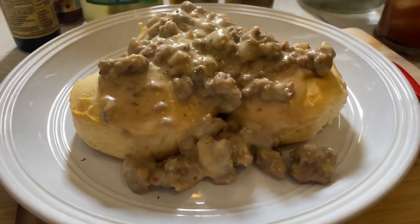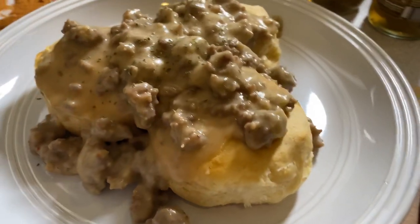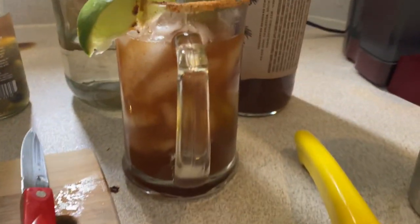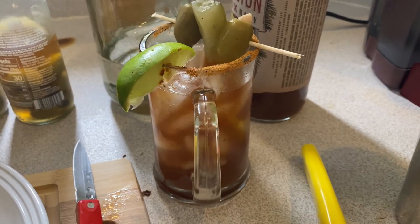When you plate it, just put the biscuits right on the plate and sausage gravy over top — and it's perfect. Pair it with a signature Cajun bloody mary that I made and you've got a breakfast that is so, so good.